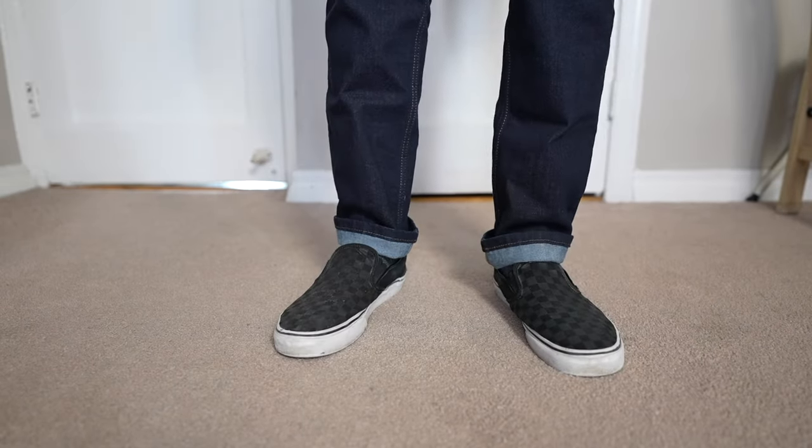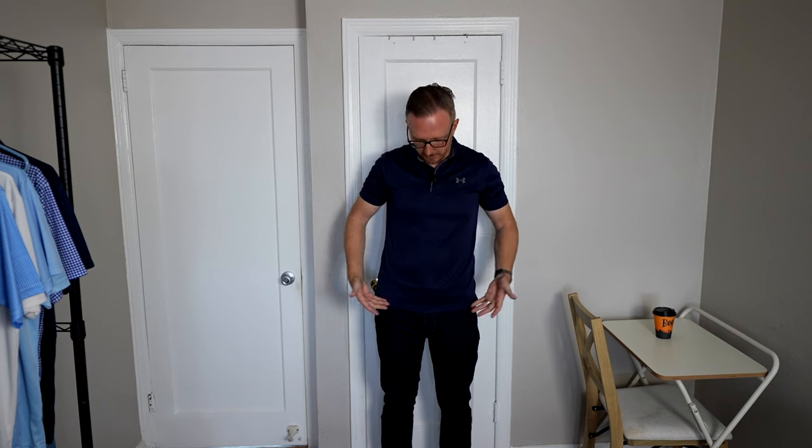A dark navy polo shirt, short sleeve, dark wash slim fit denim paired with some really nice black Vans slip-ons. A couple of notes about this outfit: you're going to want to make sure that your shirt fits you properly. You want that shoulder seam to be sitting right at your shoulder. You don't want the sleeve to be too high or too long. You don't want a lot of excess fabric around the midsection — that's going to make you look bigger than you actually are. Make sure it fits nicely in the chest area, not too loose but a little more snug. It shouldn't be too long but it shouldn't be too short either.